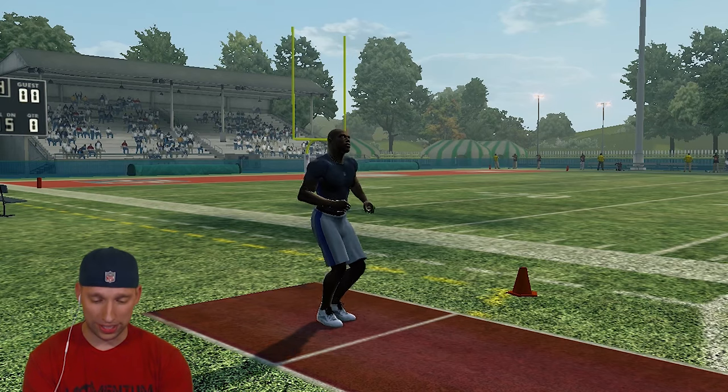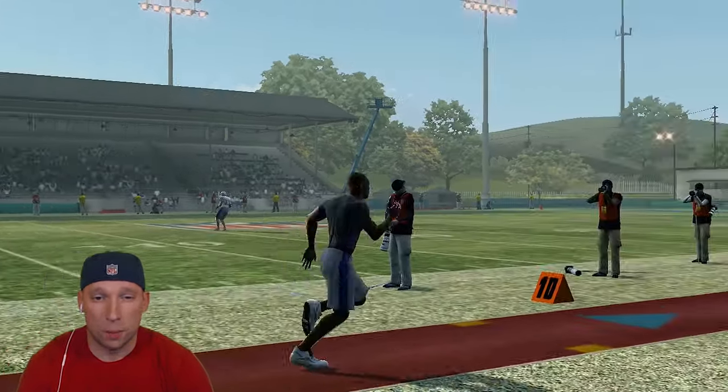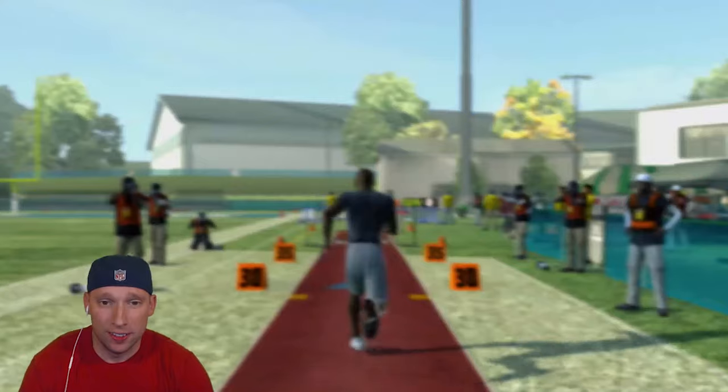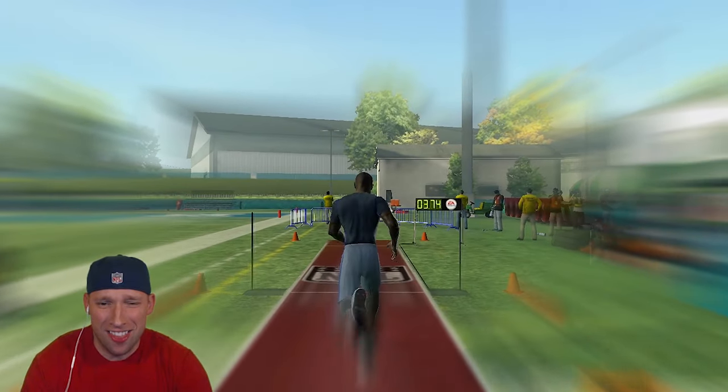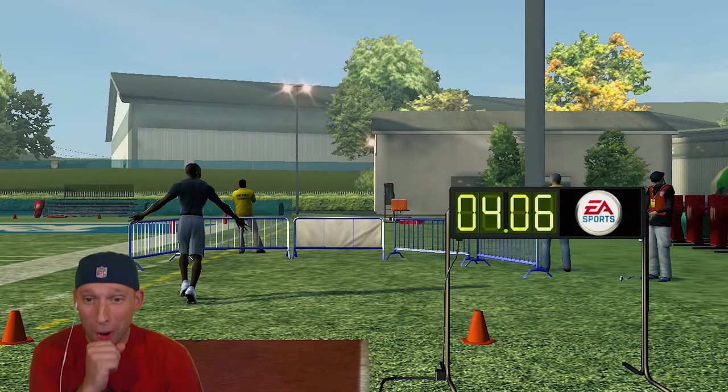We're going to restart that one. I'm going to see if I can get even faster. Come on, we got to beat that last time. Find another gear! 4.06!